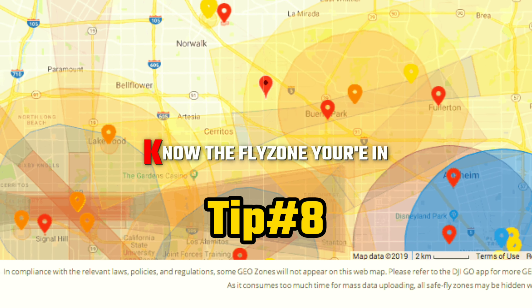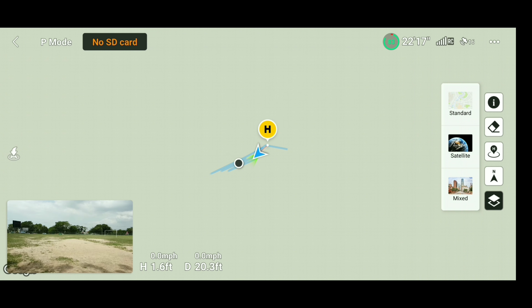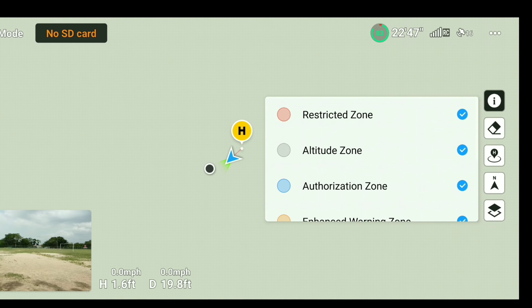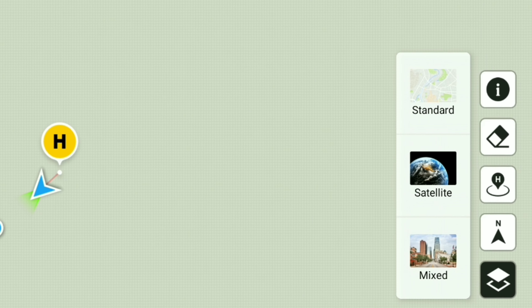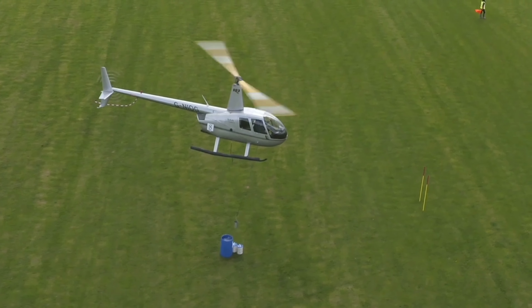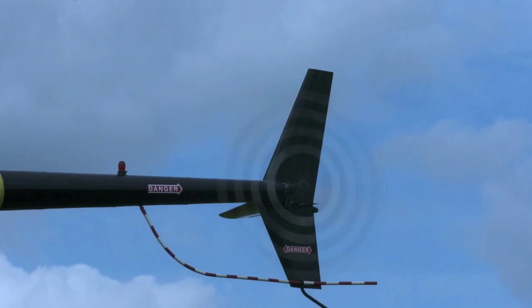Tip number 8: know the fly zones you're in. It's very important to be aware of the airspace you're flying in. The map in the DJI Fly app shows airports and areas where you can and cannot fly. These areas are categorized as zones: restricted zone, altitude zone, authorization zone, and warning zones, among others. If you are in a zone near an airport, more than likely you will not be allowed to take off — consider it a safety feature.